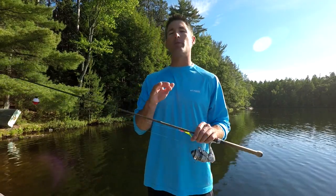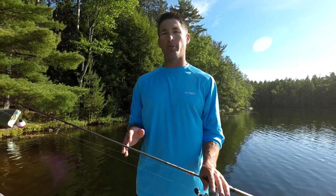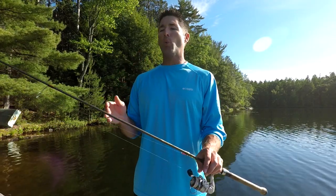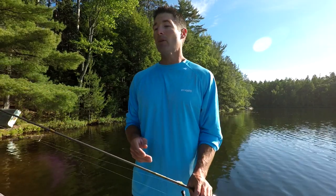When it comes to selecting summer crappie lures, there's a lot of different presentations you can fish. One presentation that's going to work really well is fishing plastics. And in the summer, I like to fish big plastics.